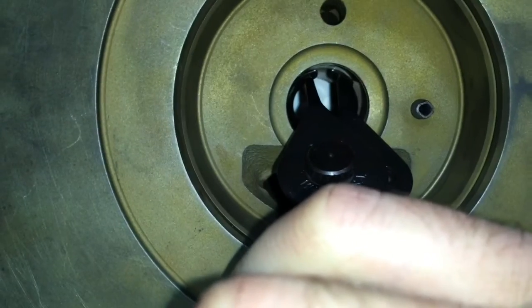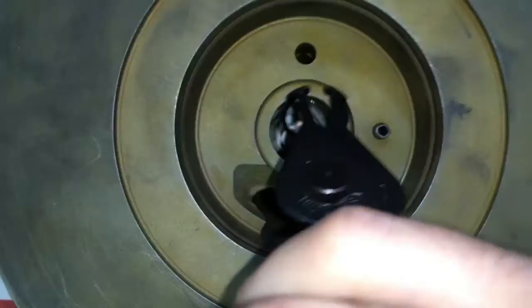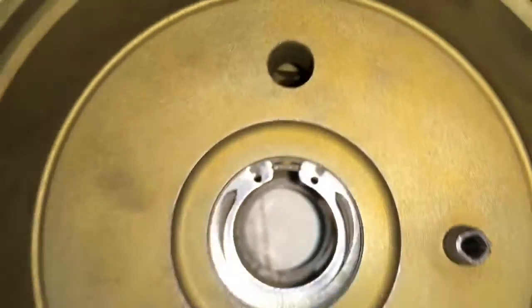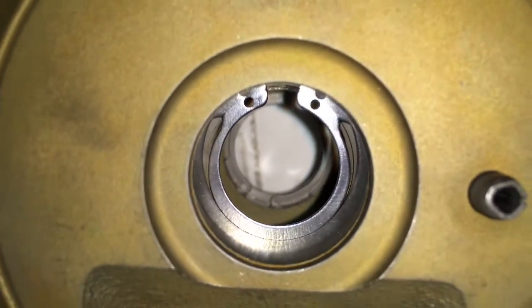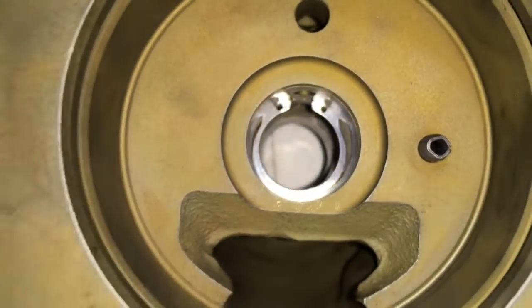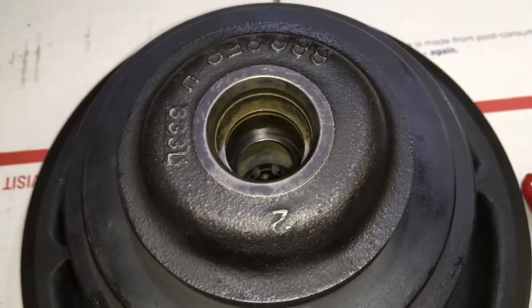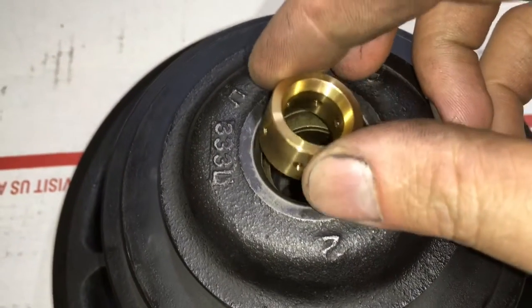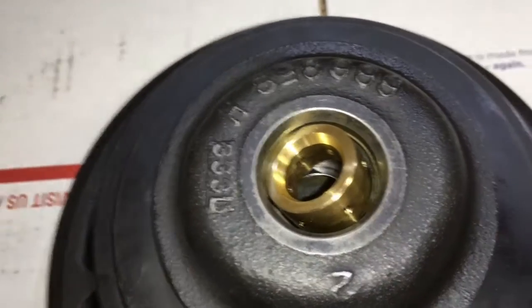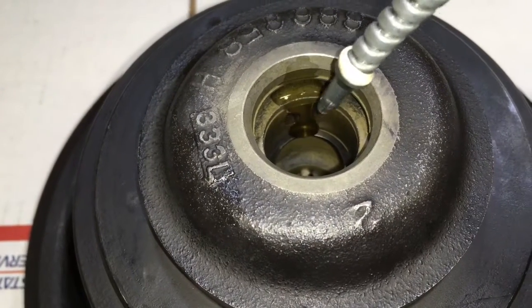The next thing you want to do is install your bearing c-clips. Once you have them installed, make sure they're properly seated and I usually air out the bearing housing in case I got anything inside of it. Now insert your rear bearing and be sure to add plenty of oil.